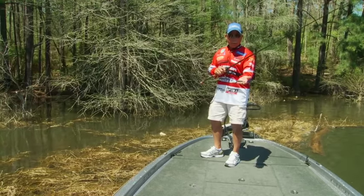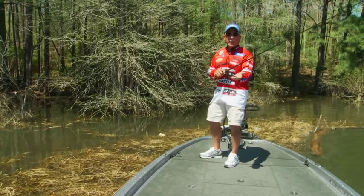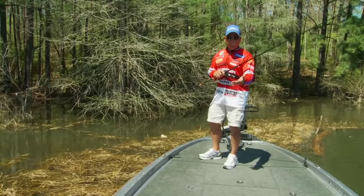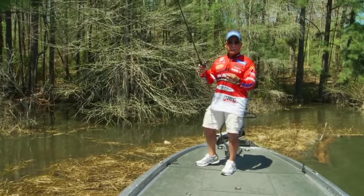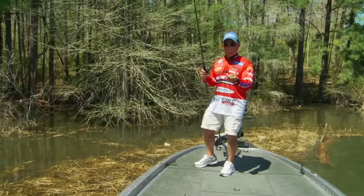This particular bait I have in my hand is a Baby D-Bomb. I've got a four-aught Mustad hook on it. It's a half-ounce weight, and I've got a little bobber stopper in front of the weight. That allows the bait to follow the weight through the cover.